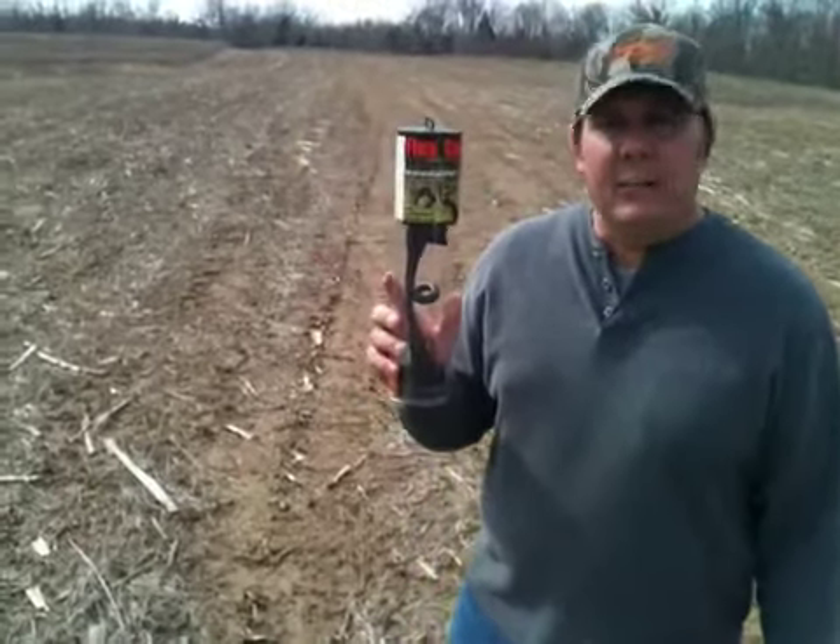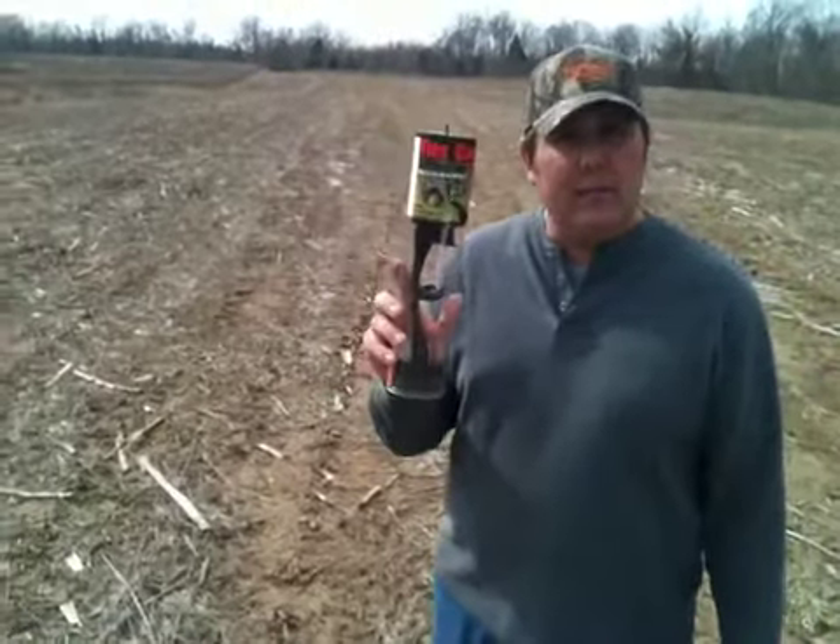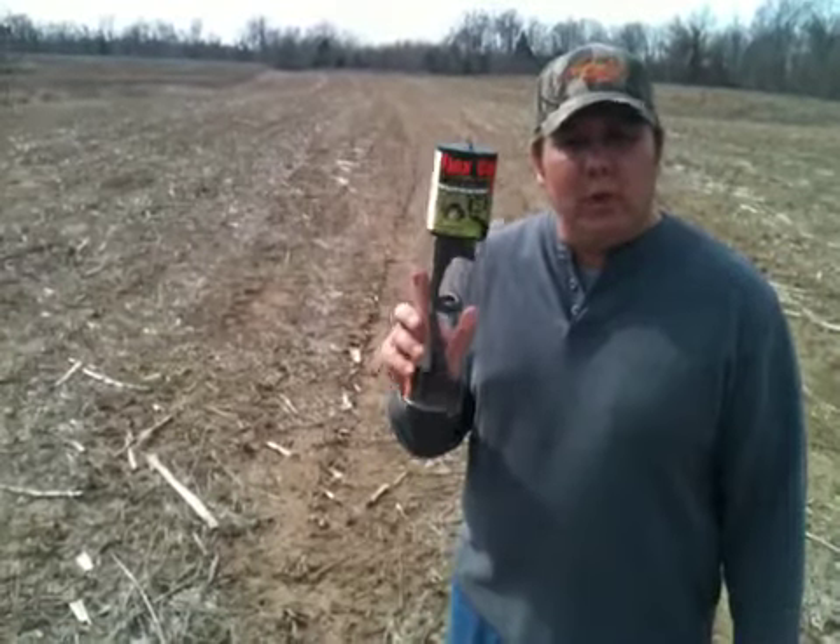Hello, my name is Jeff Tate and I am here today to explain to you how to put the flex cam on a 12-gauge shotgun barrel properly.